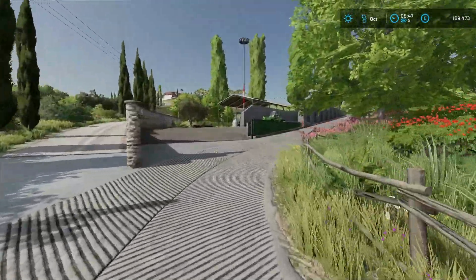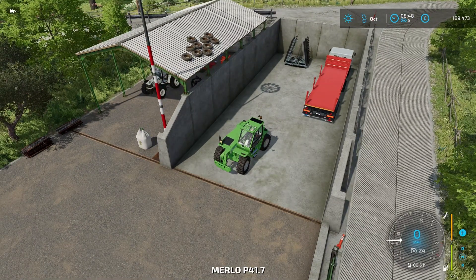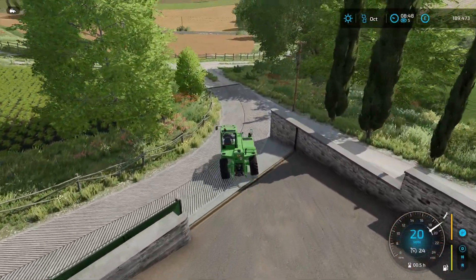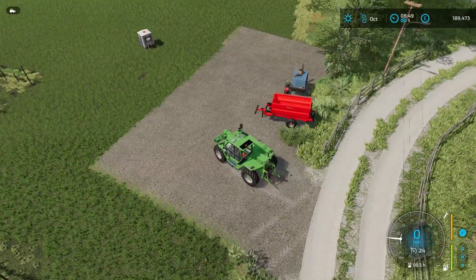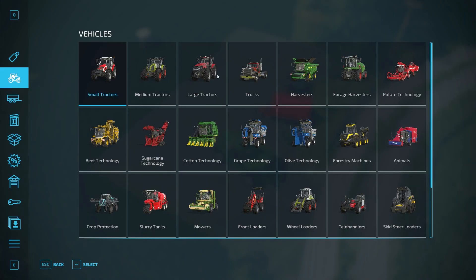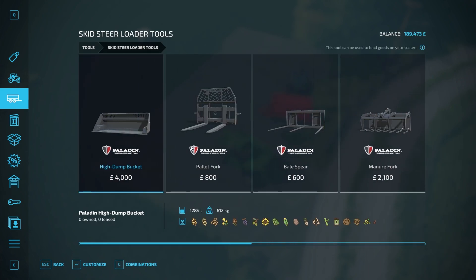Well, another day has passed and we're into October - it's my birthday month, hooray! So we're going to take the Merlot. We need to buy a pallet fork because we need to move our pallet and various other things. We also need to move that manure spreader. But we've got it nonetheless, so first things first - a pallet fork for our loader.